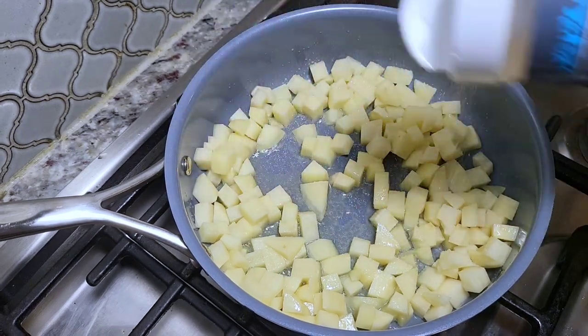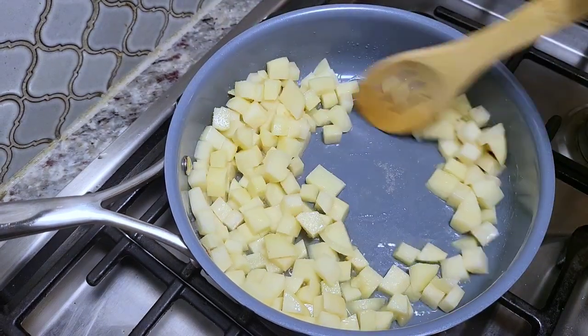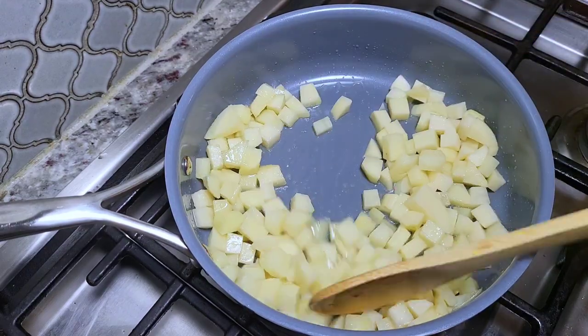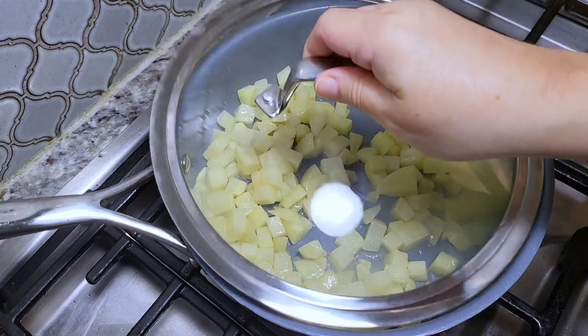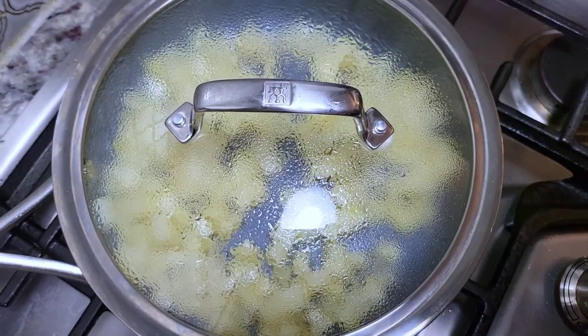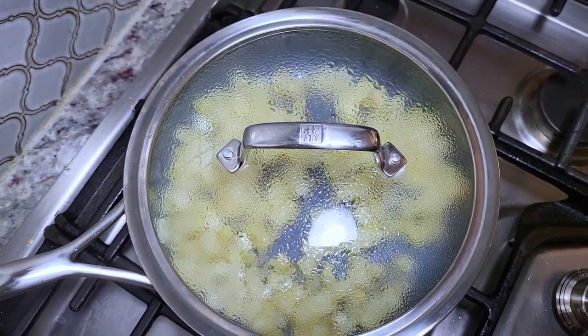I'm just going to continue to cook and sauté this for about five minutes or so just to give it a good head start, and then I'm going to cover with a lid, lower the heat, and let it continue cooking for 10 minutes or so, or until it's tender and cooked through.